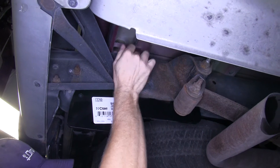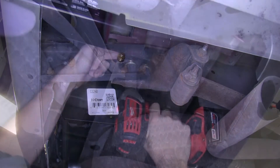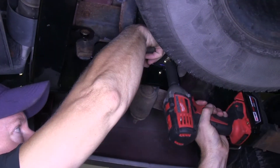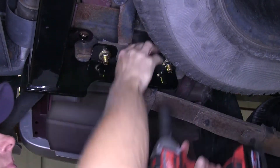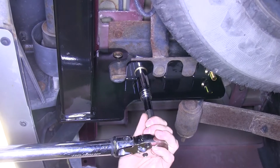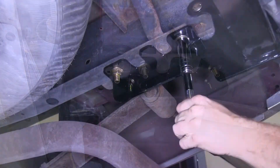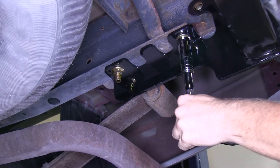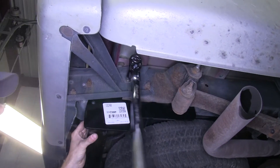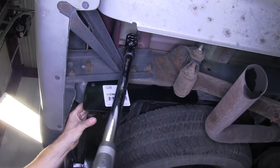If there's more of a gap, that's not a problem — the hardware will take up the gap once it's tightened down. Once all the hardware is loosely installed, we'll go ahead and tighten down the bolts, then torque them down to the specifications in the instructions. With all bolts torqued down to specifications, that'll finish our install.